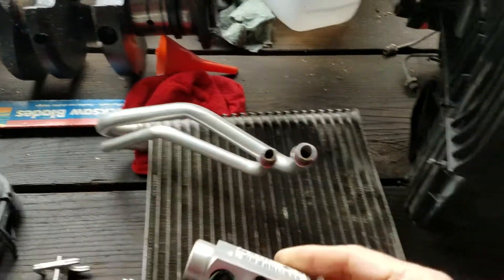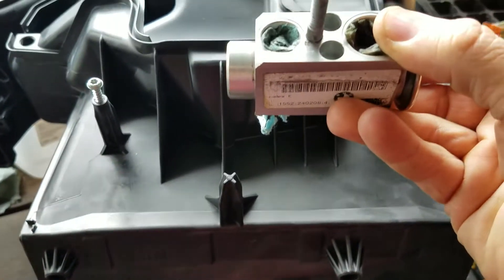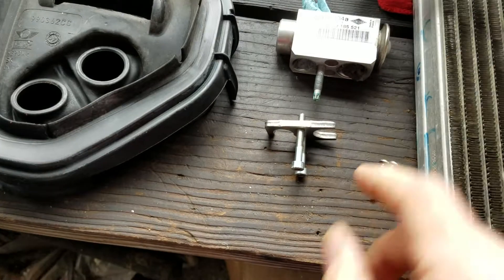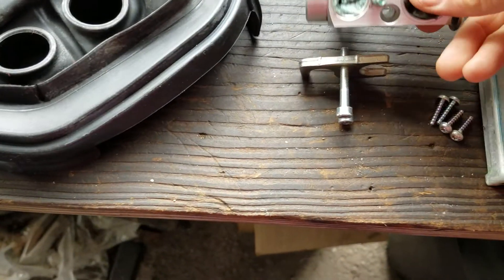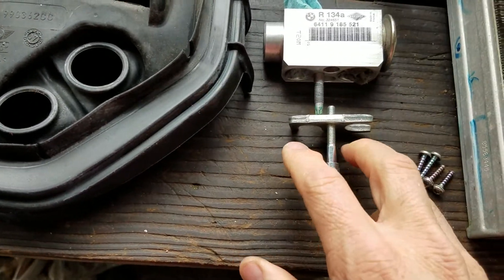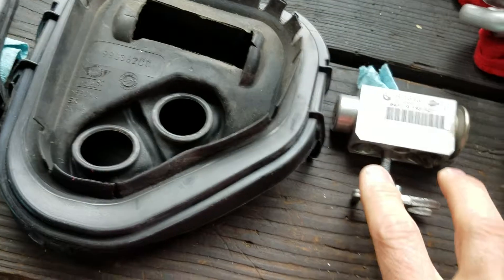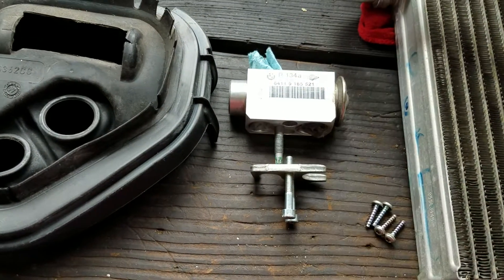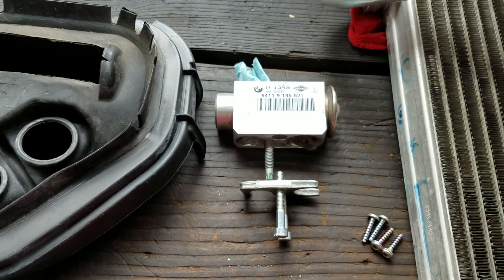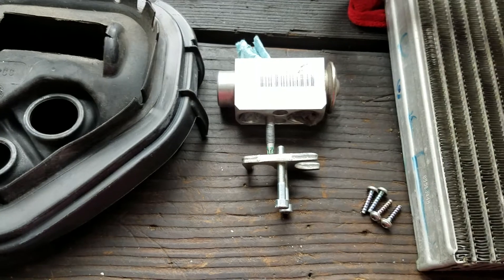At that point you can install your expansion valve — it's going to sit about right here roughly. It has a clamp on the back that goes into those two holes, and that clamp will force the back lines into the valve. On the block in the front, once you get that in the car, you'll put the connection on and there's a little stud there — tighten that up with a 10 millimeter socket.